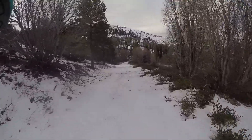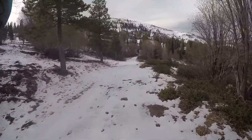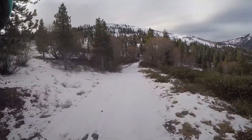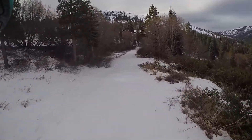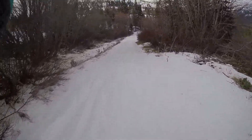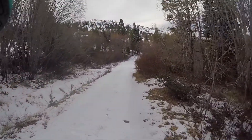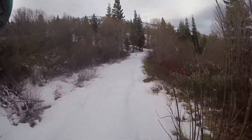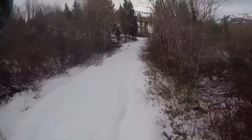Way better than the three inch. Still some slides though. It's also a little more difficult when you're breaking trail. Much easier when you can follow where someone else has been, as long as they didn't ride off trail.